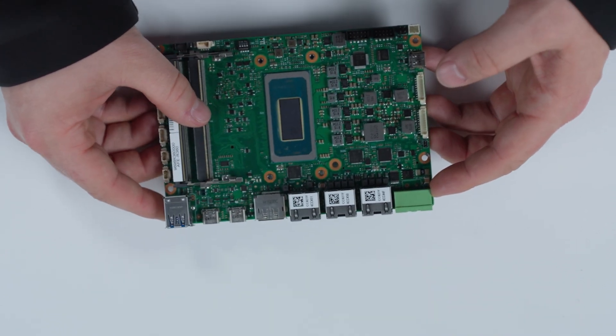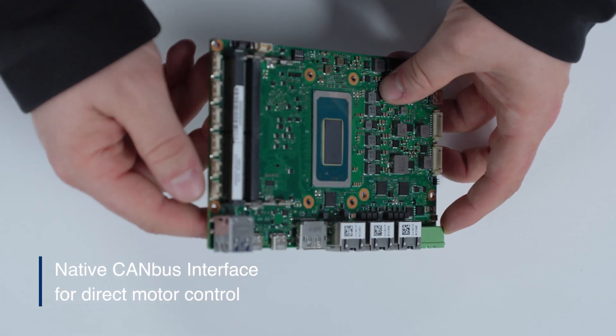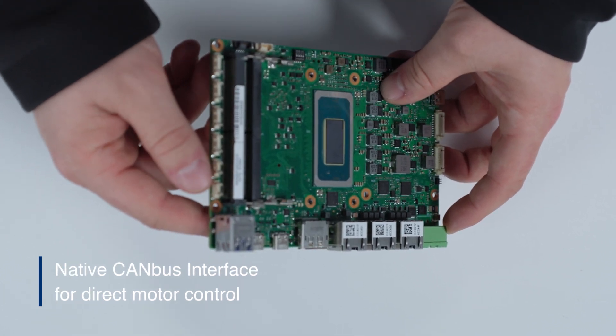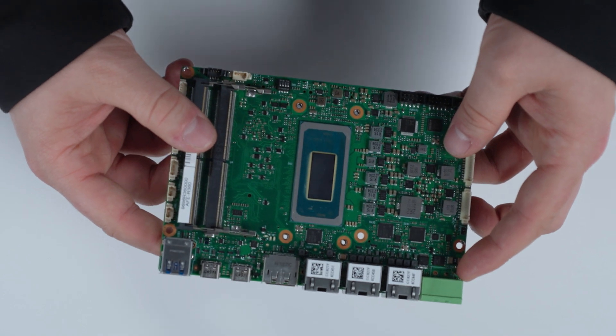Additionally for robotics, if you're going to be using this in that type of application, you're definitely going to want the native CAN bus interfaces on here. So you can actually directly wire motor control and run that natively off of this board.